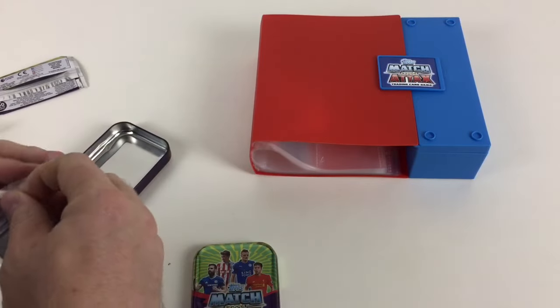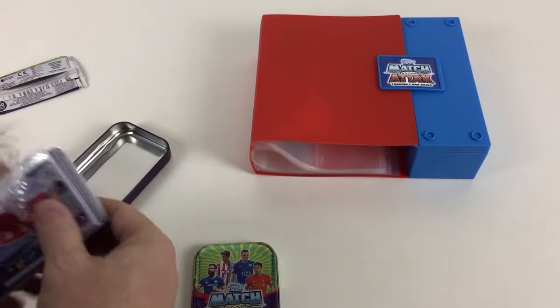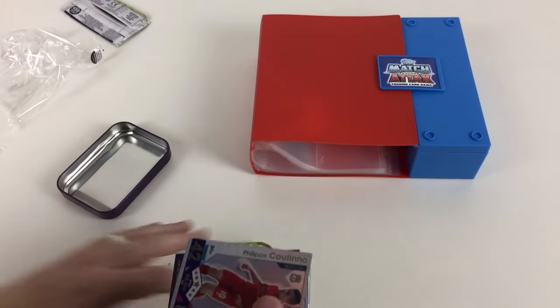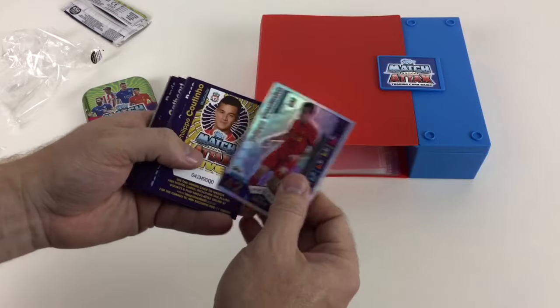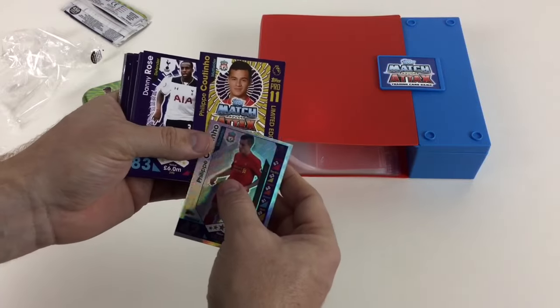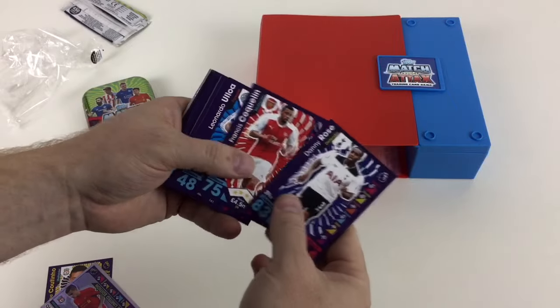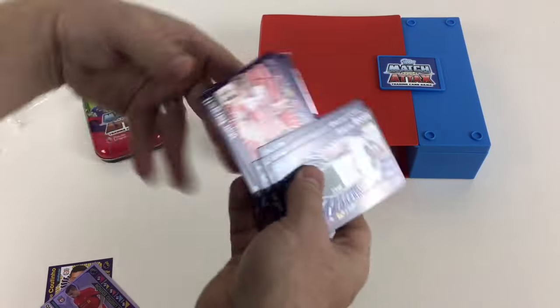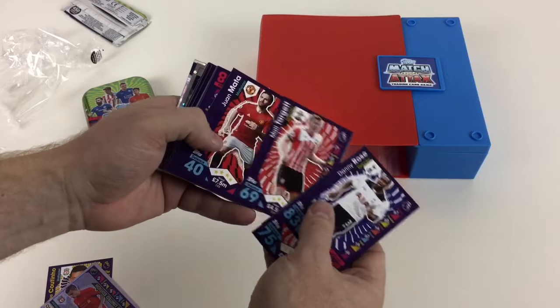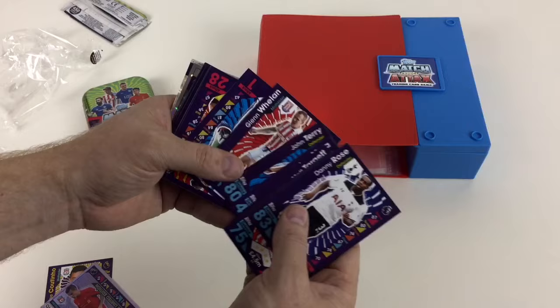So guys, we've got lots of swaps of him now — if anyone wants to do any trades on the Collector Daddy Trade Store, just give us a shout. We've got his Pro 11 card as well, which is cool. Then we've got Danny Rose, Francis Coquelin, Leonardo Ulloa, Michael Carrick. Going through them at a steady pace — we've got a Juan Mata and a John Terry. We're getting some good ones here.